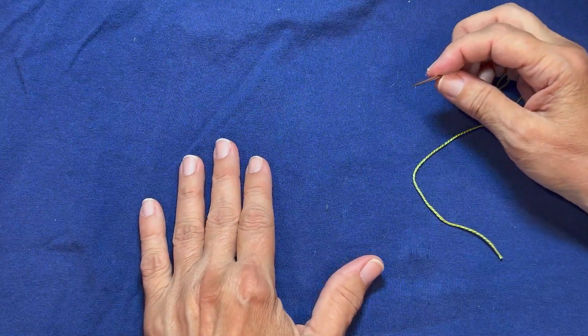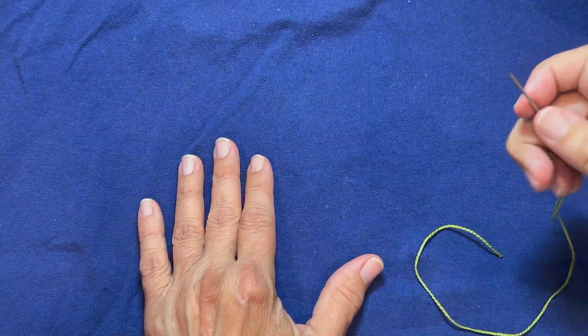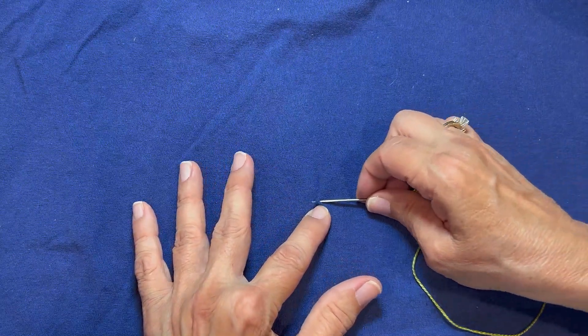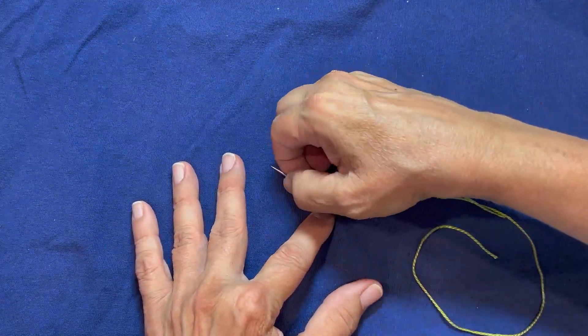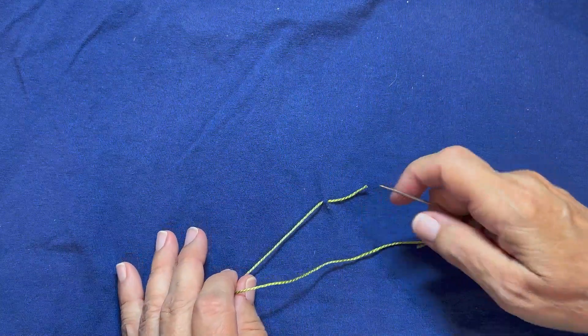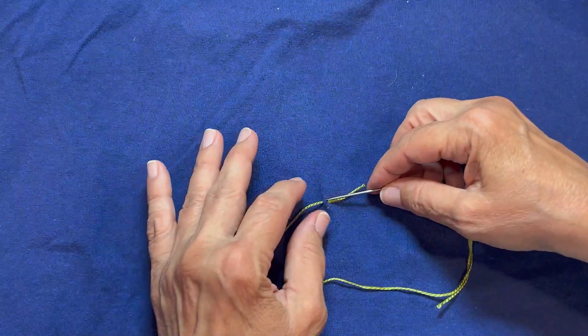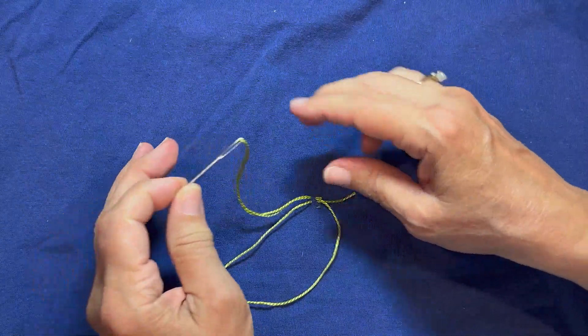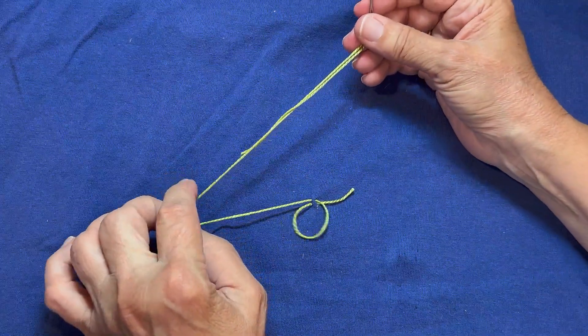The way you do this knot is to take a stitch, only catching a couple of threads — just really small. Leave about a one-inch tail. Then take another stitch right above it. Same number of threads, just right above it. Don't pull it tight — we have a loop there.